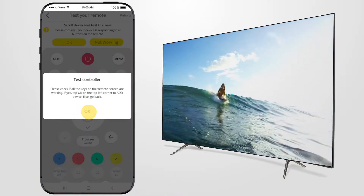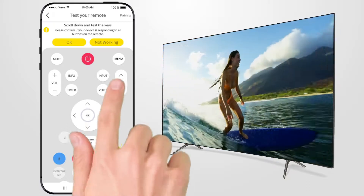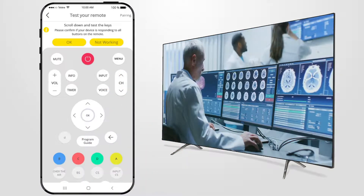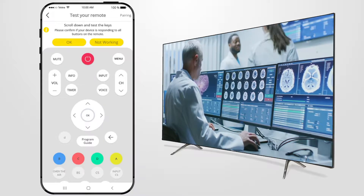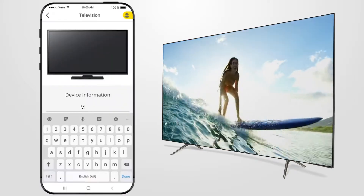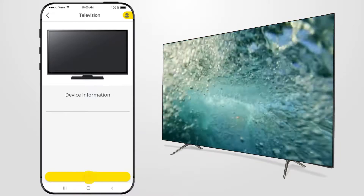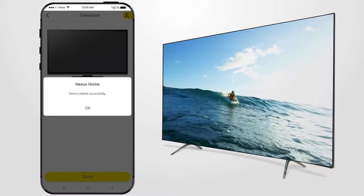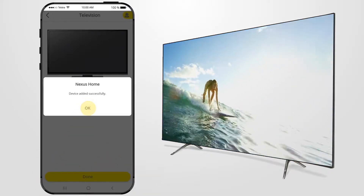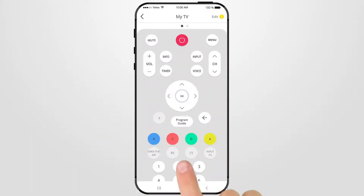Press Test Controller to test the remaining TV functions using the Nexus Home app. Press each control to test the TV is working. Once all main controls are tested and functioning correctly, select OK and name your device, for example My TV, and then press Done, and to finish, press Done again. If your TV has been added and working, press OK. You will now see your virtual remote, My TV, in the device list. Next time you want to operate your TV, just select My TV from the device page. Scroll up on your smart device to view extra control buttons.